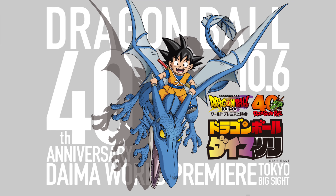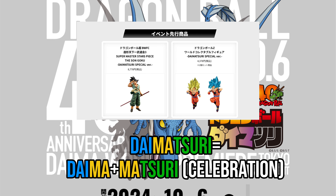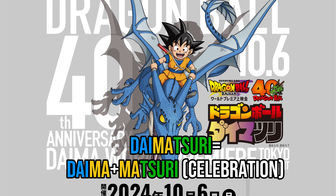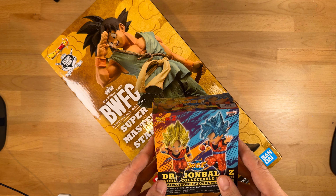These were originally released as event-exclusive lottery prizes of the Daimatsuri — or more literally, the Daima Celebration — that commemorated Dragon Ball's 40th anniversary and the premiere of Dragon Ball Daima on October 6th in Japan.